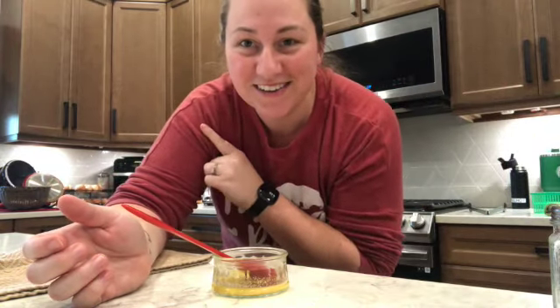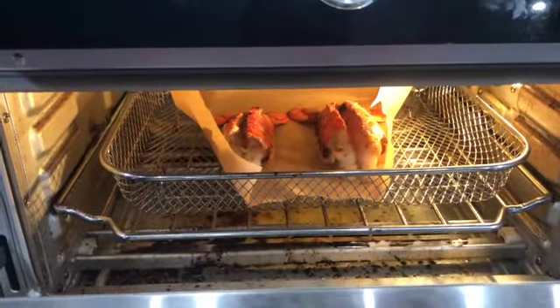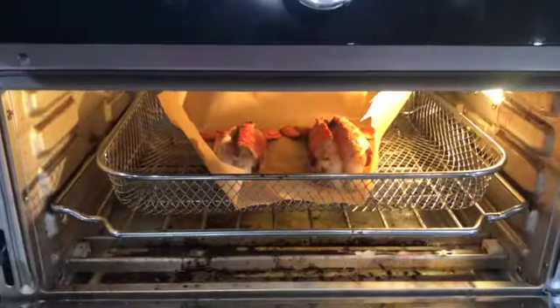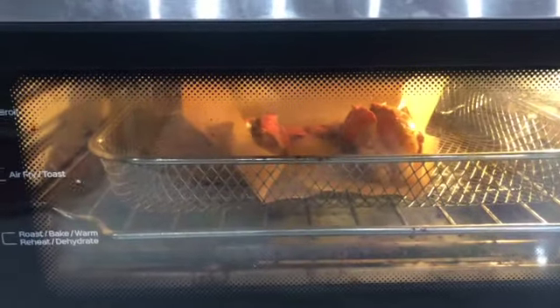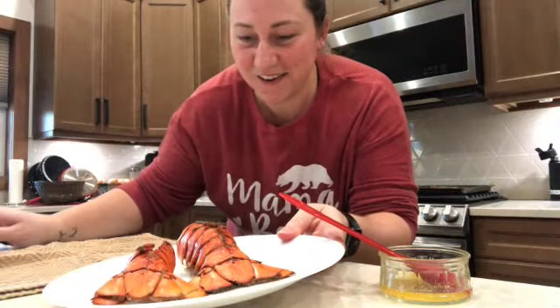I'm going to turn you around now and show you while it cooks — it should be ready any minute. You can see it's turning red. My air fryer is real dirty, but you can see it's turning red, so let's let it keep cooking and then I'll give you a peek at what it looks like when it's done.